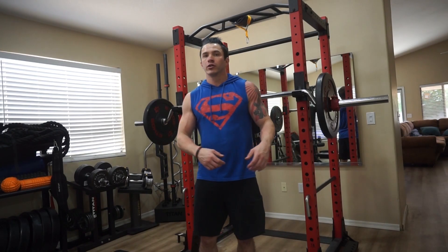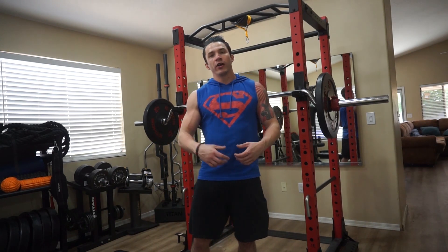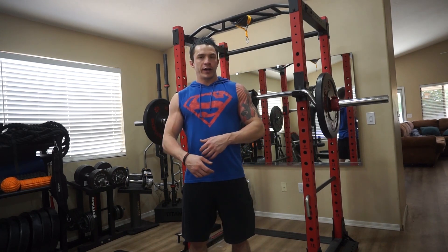Just using a safety squat bar really develops your lower back by causing you to engage it. On back day I like to incorporate good mornings into my workout, and that just builds your lower back so much.